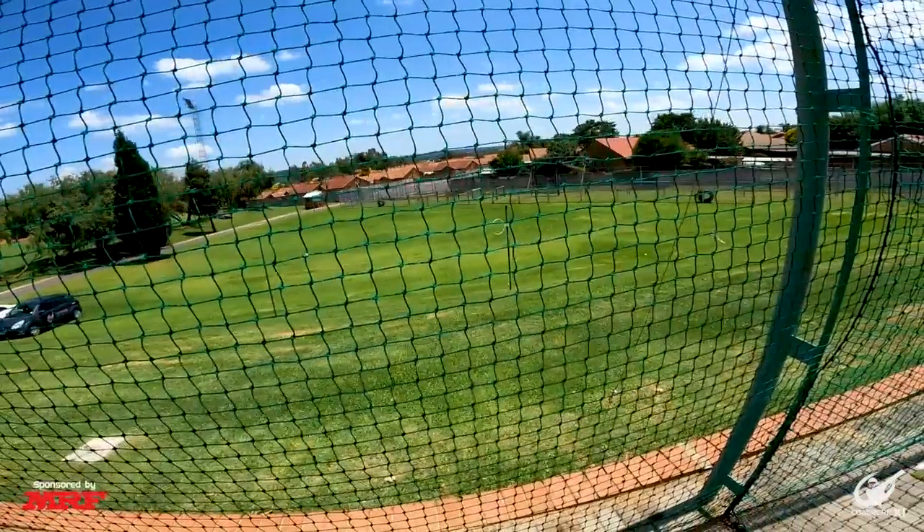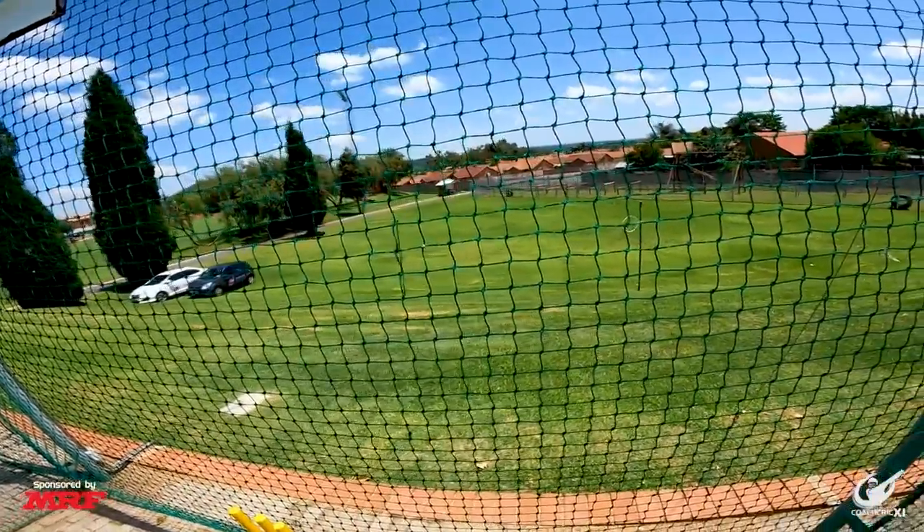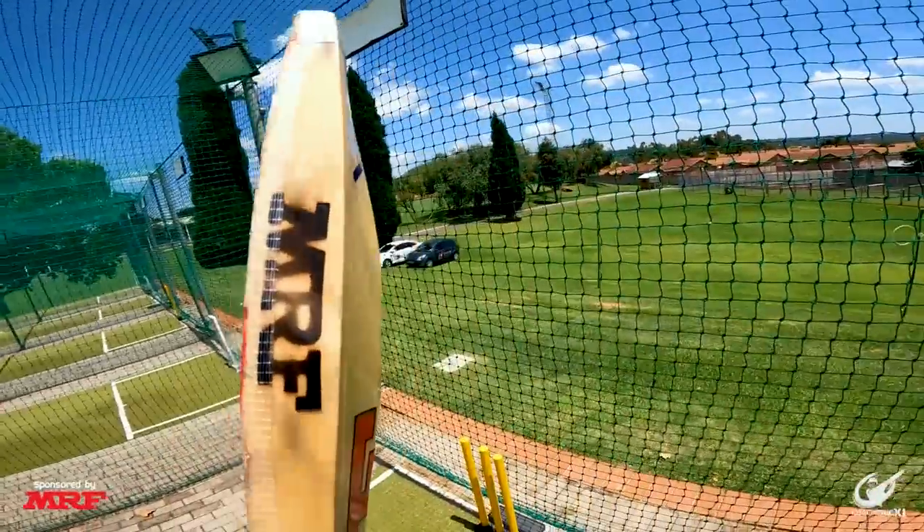Okay, so we've passed the 20s now. At this point I'm allowed to start playing square drives and full shots — obviously still choosing the right one. Let's still keep it on the ground.